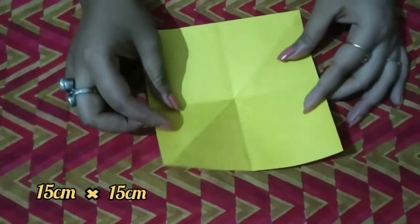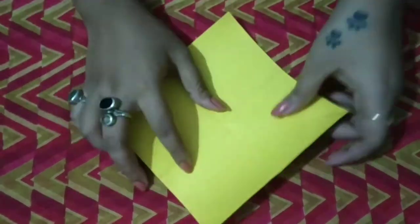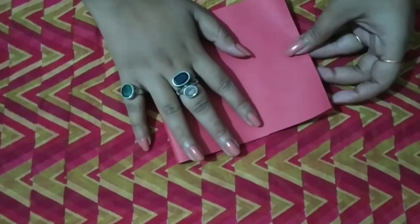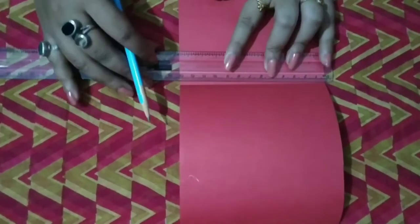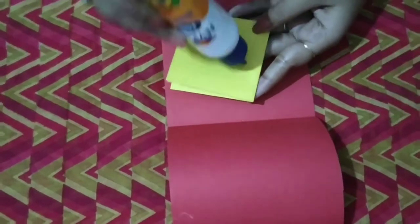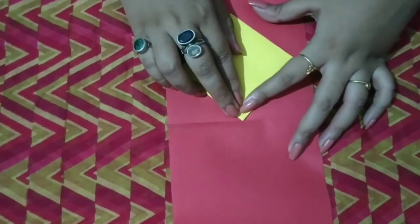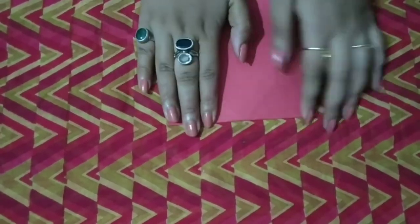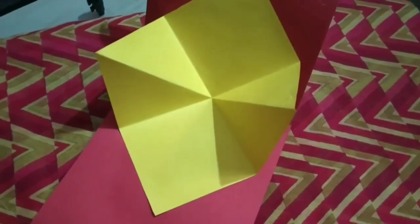For my second card, you have to cut it and fold it — the folding process is very important to follow, otherwise your card will not come out right. Then cut it, fold it, make a mark in the middle, and stick it in the center. Our second and beautiful card is also ready. You can put some quotes or images in it.